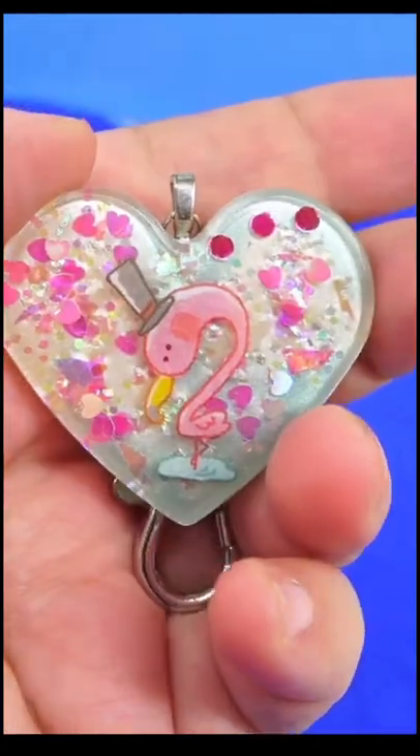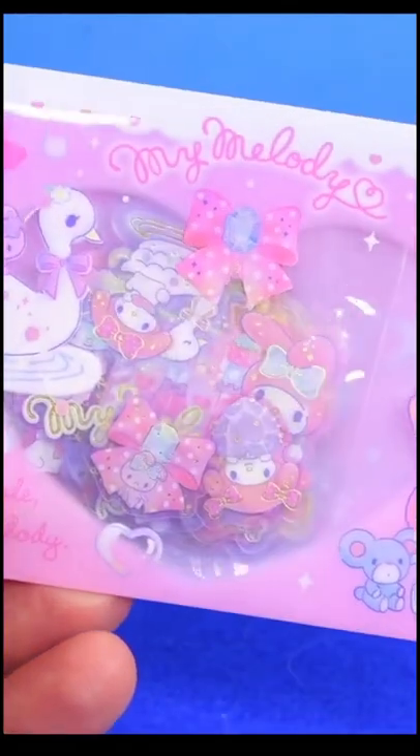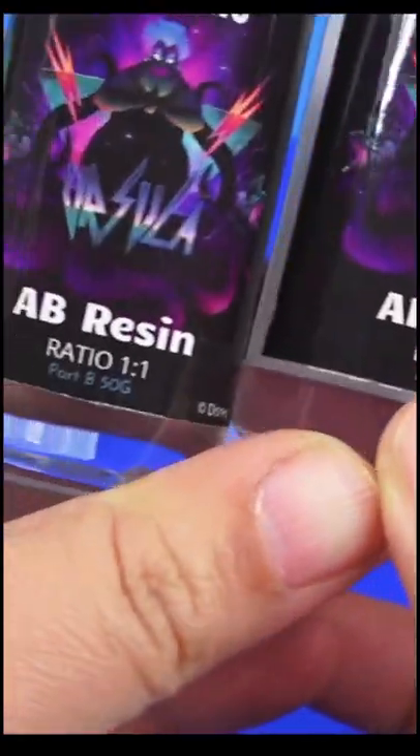Here's a really cool way to preserve your stickers and make them into keychains, into bag chains, anything absolutely adorable. First we're going to choose our sticker — I'm going to take this cute My Melody — and then we need two-part epoxy resin.